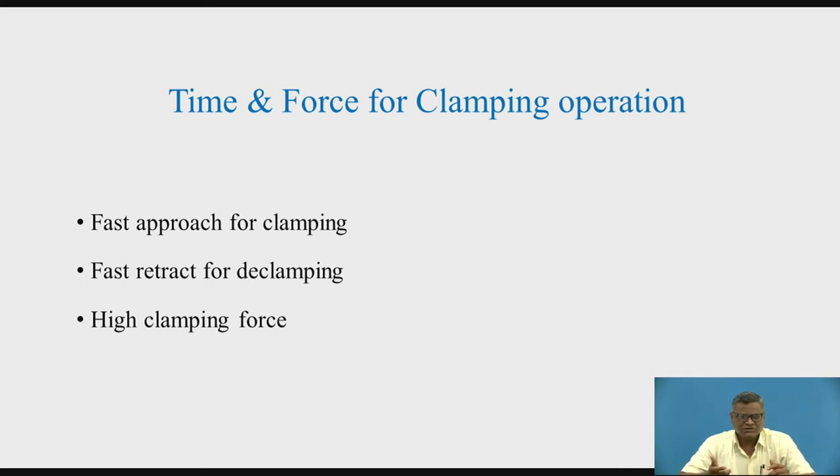Then, that particular operation — either drilling or milling — we are going to perform. We are thinking of the time required for the clamping operation and the force which is required during clamping. When we say clamping operation, it is divided into different sections. The first is the fast approach for the clamping — the clamping plate has to come from a certain distance, and that distance is to be covered in a shorter duration. Fast approach for the clamping is going to save the time.